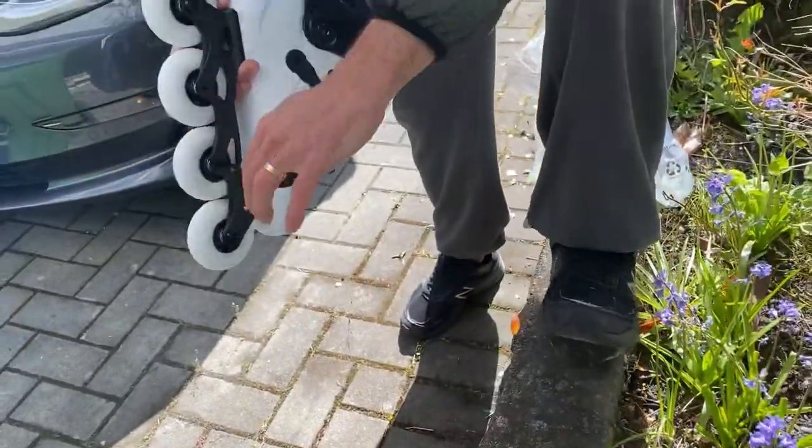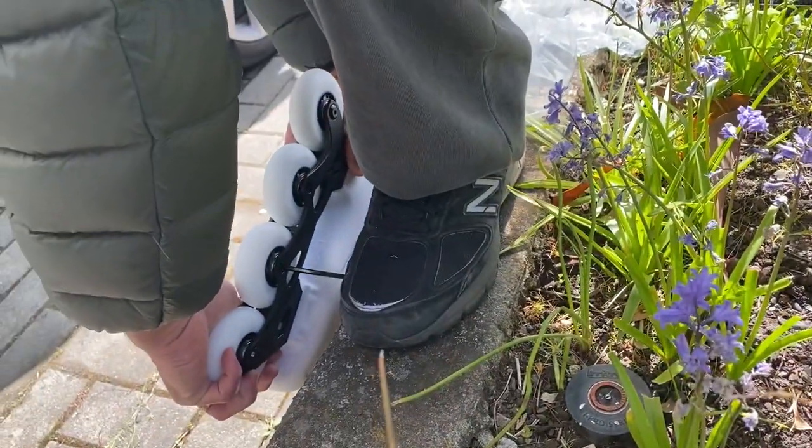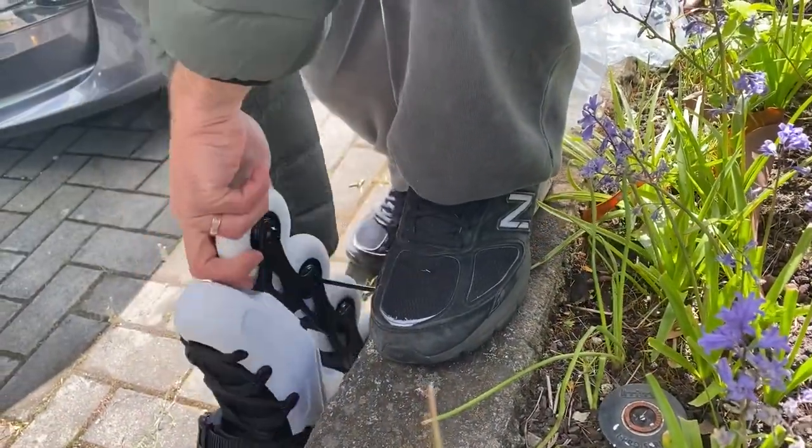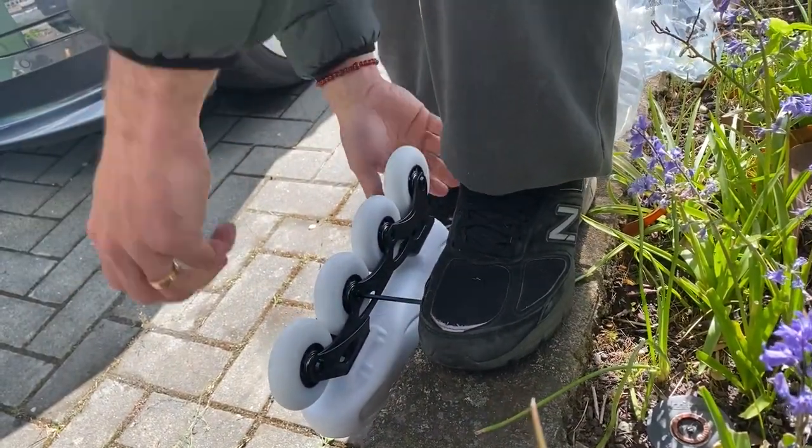Put the Allen key all the way in like this and then slowly spin the skate. You don't want to push it really hard — you want to gradually do it.